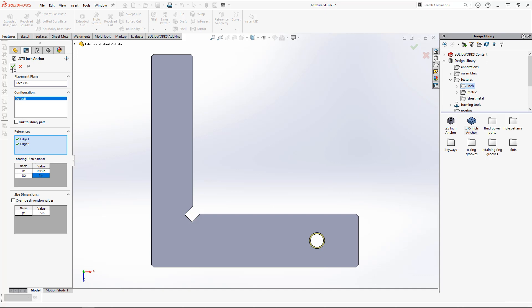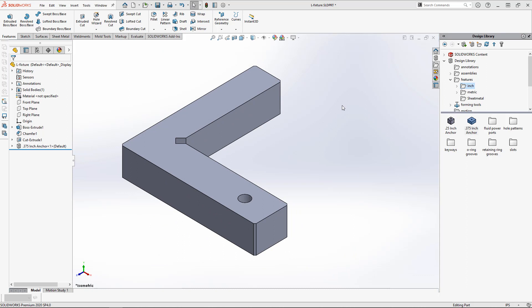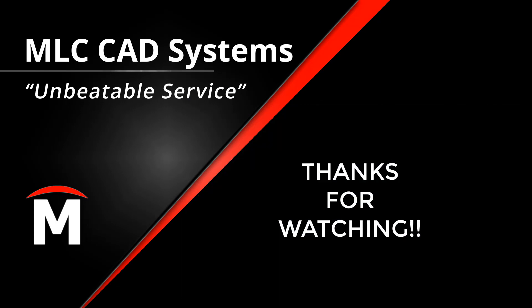Building out your design library is a key component in ensuring you're getting the most value from your investment in SOLIDWORKS. If you or your design team are not hitting design targets consistently, reach out to your local MLC CAD Systems representative today and ask them how you can use these tools to reach your goals. And as always, thanks for watching.